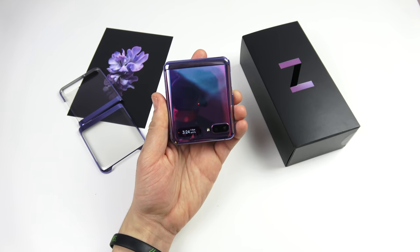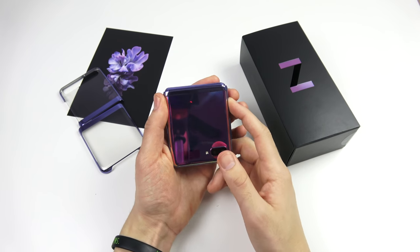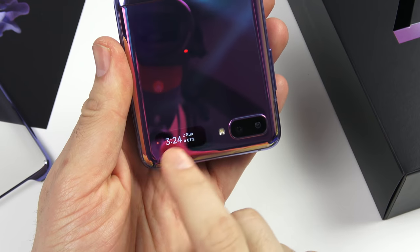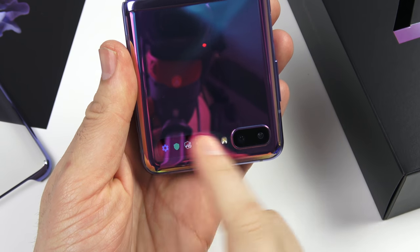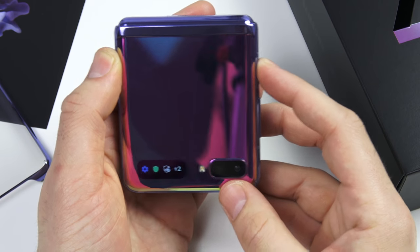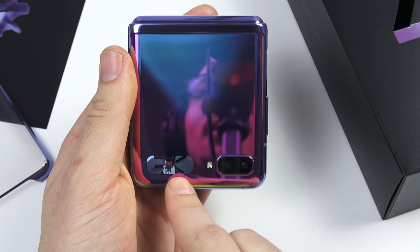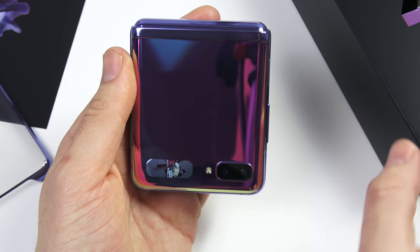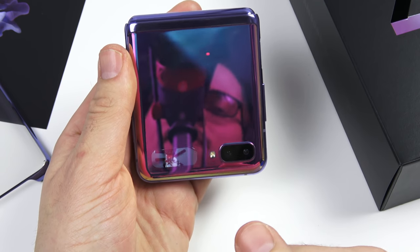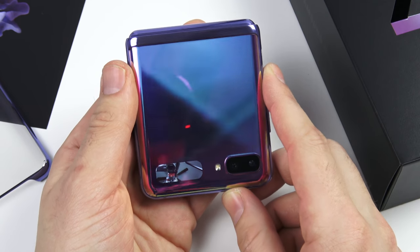Taking a look at the front screen, you can see it displays the time. To activate it, just click the power button and it shows the time plus any notifications. You can swipe through those. Double-clicking opens the camera on the front, and you can see yourself right inside that little screen. It's pretty cool if you want to be discreet, and it feels very futuristic — a neat little screen.